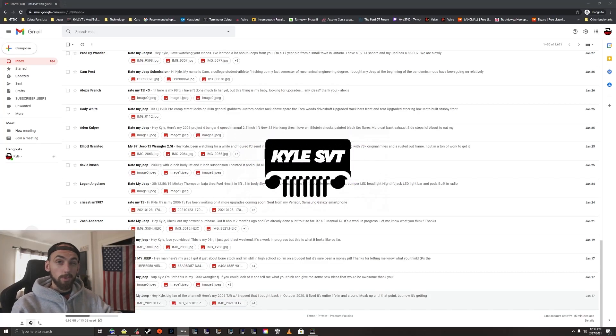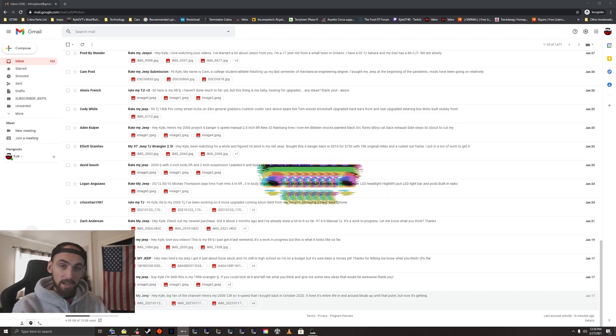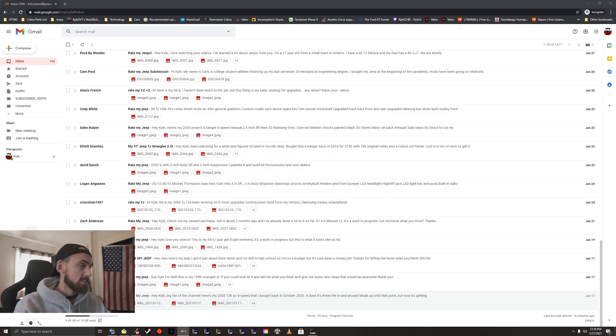What's up guys, so today we're doing episode 22 of rating your guys's Jeeps, where you guys send in your Jeeps and I mostly just show them off to everyone else and give my thoughts and opinions on them. If you guys want to send in your Jeep, shoot an email to info.kylesvt@gmail.com with the subject 'Rate My Jeep' and eventually we'll get to your Jeep.